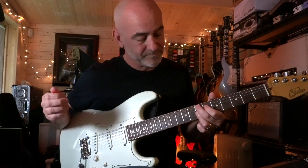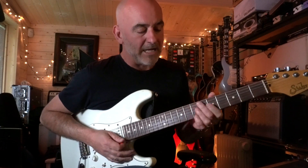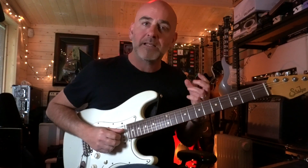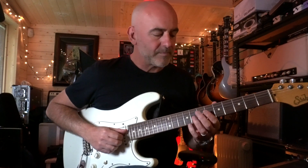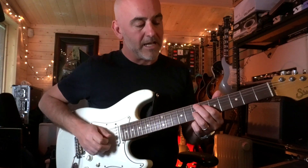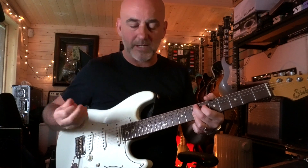I'm going from E9 to A7. As you can hear, I'm not playing the full chord. I'm just trying to make the guitar as small as possible to knit in with what the drums and the bass are doing. The E9 voicing: second finger on the 7th fret of the A string, first finger on the 6th fret of the D, and third finger barring the 7th fret of the G, B and E strings. There's your E9 chord.